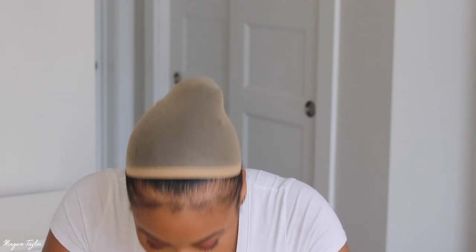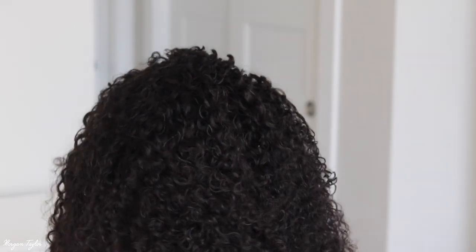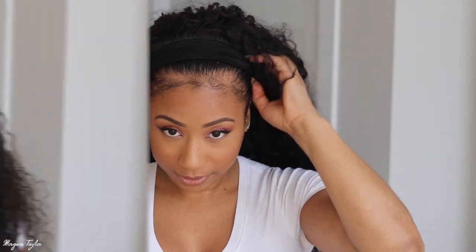I'm trying to make the straps smaller and I'll go ahead and put it on now. I always struggle putting these on for some reason. It's hard when there's no mirror in front of you! Okay, here is what the headband wig looks like.